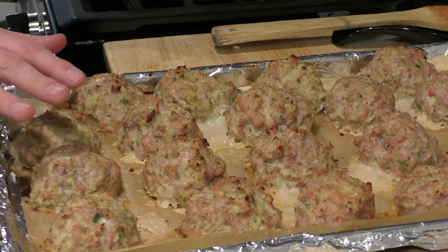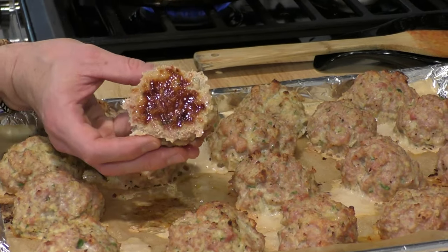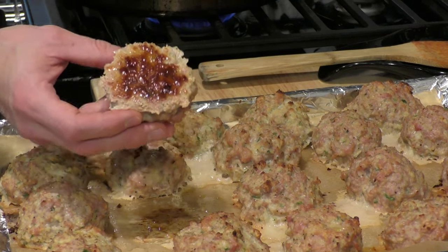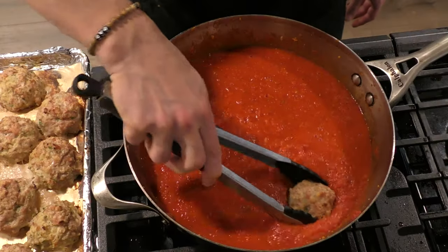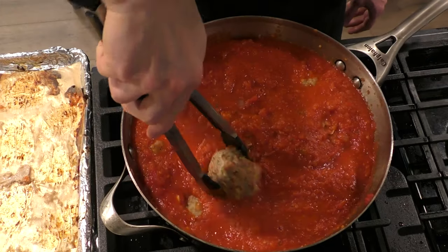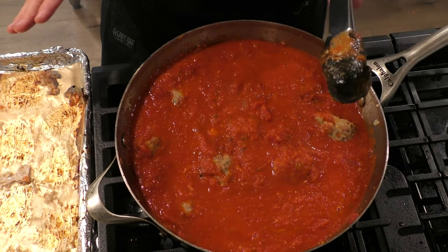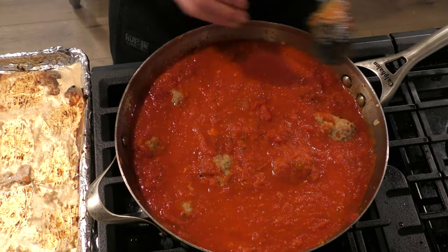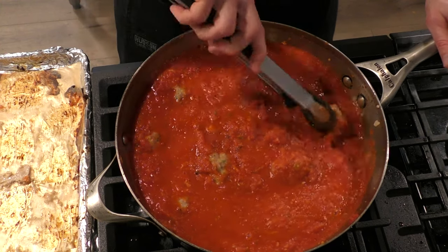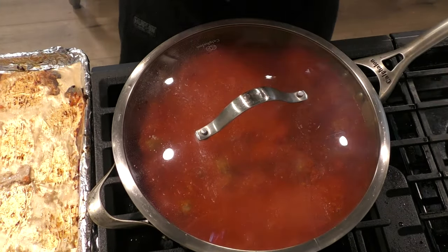We've got a nice brown color on the top of the meatballs, and not only that, we've got really, really nice browning on the bottom too. Look at that beautiful brown color — that's flavor, folks. So now these are going to go inside our simmering sauce. Without breaking any of the meatballs, you've got to find room for all of them. With the meatballs all covered in the sauce, we're going to cover this and let it simmer for about 20 minutes.